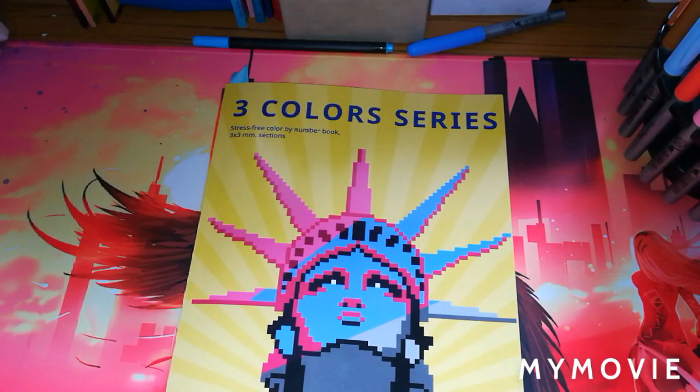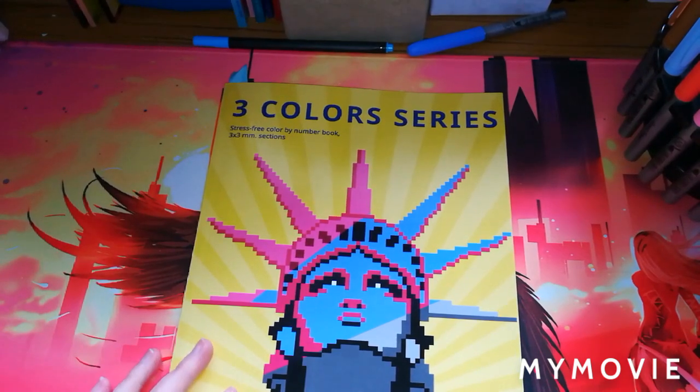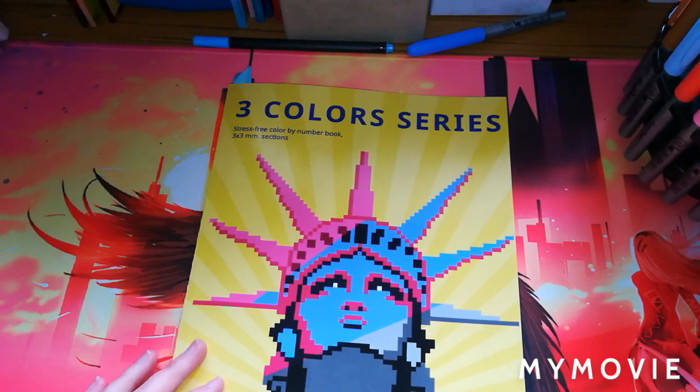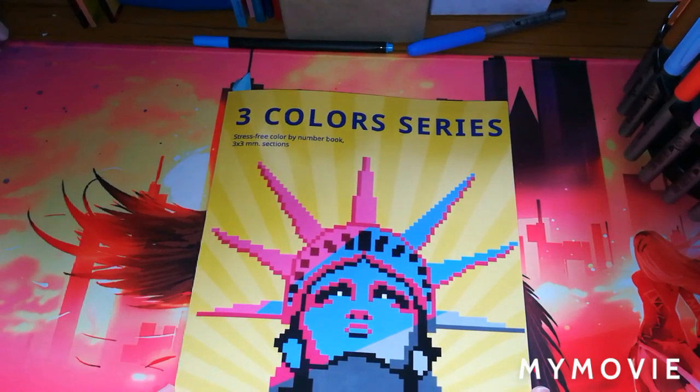This is a flip-through of a brand new book by the Belba Family. They very kindly sent me this book for a review, so thank you so much. This is the Three Color Series, and this is the travel one. They do have two others out in the same series — they have celebrities and also animals.